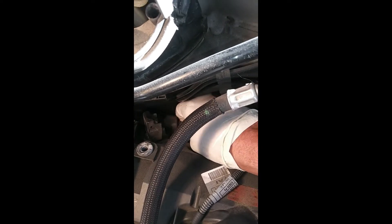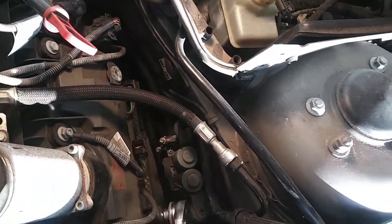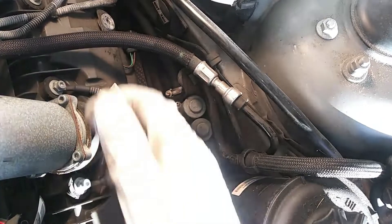Once that's done, pull up on the coil. There's no bolt holding the coil in the engine — it's just fitted in there — so you might have to use something with a little leverage to help get them out. I've got the coils out, so now I'm removing the spark plugs.